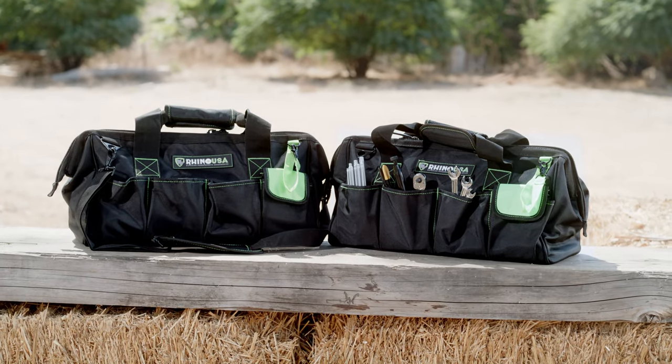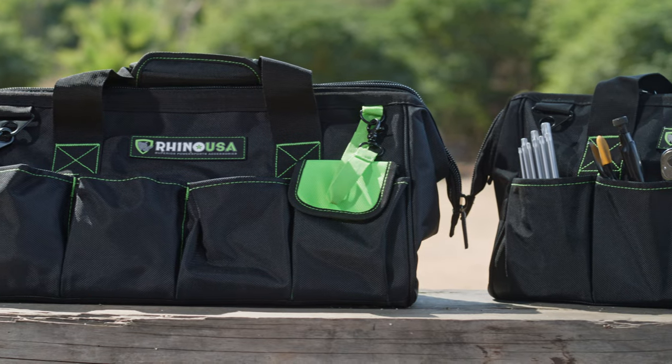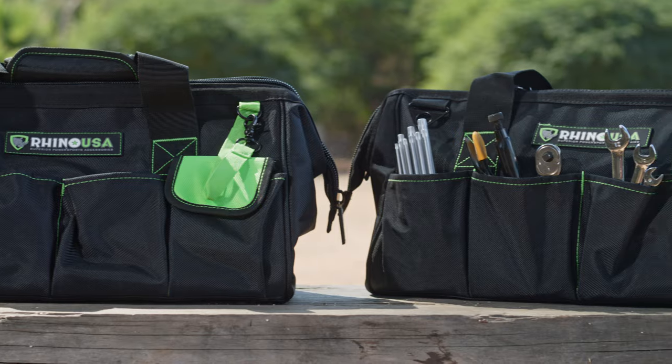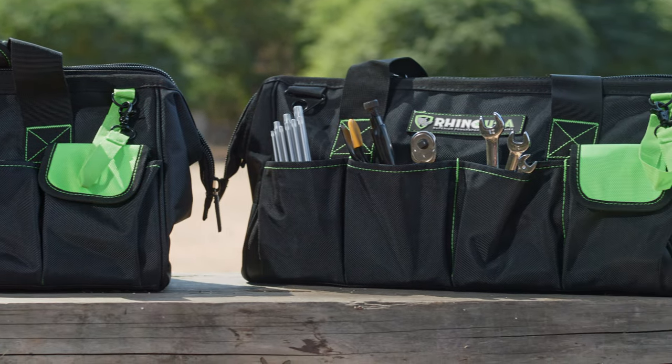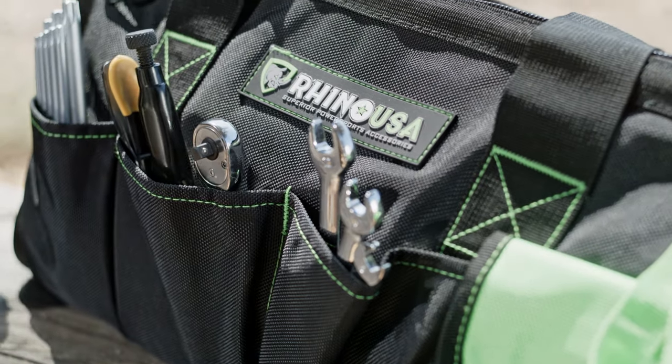You can't carry a plastic tool box on the trail very easily — they're way too bulky. What you need is the Ultimate Heavy Duty Toolbag from Rhino USA. It's way more convenient. Having tools on the trail is a necessity, and this is the perfect way to carry them safely and securely.